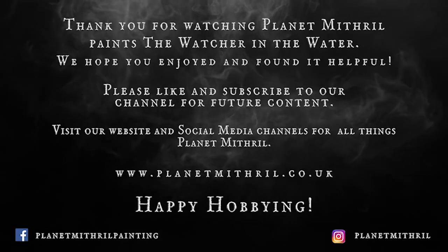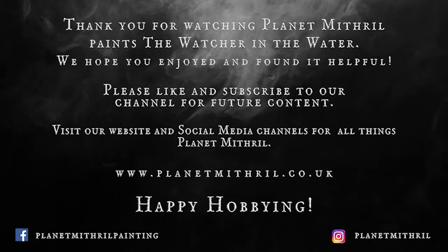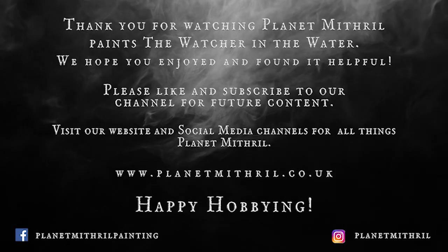Thank you guys so much for watching. I really hope you enjoyed today's video. As always, please leave a like and subscribe to help push the channel out to more avid hobbyists. But until next time guys, take care and happy hobbying. I'll see you next time.